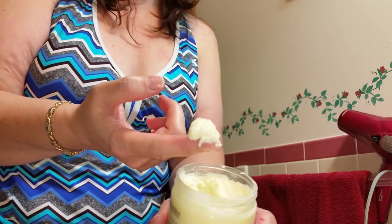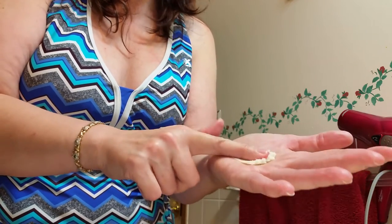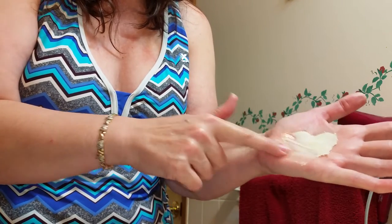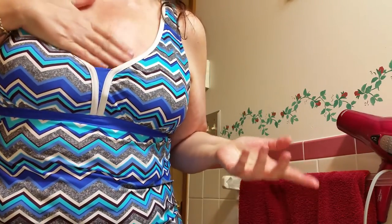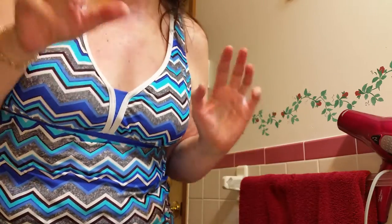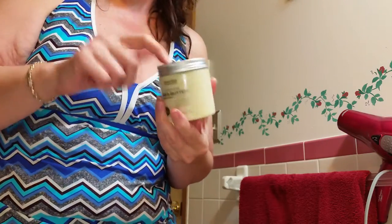Look how thick it is — that's not a creamy shea butter you're used to. All you do is warm it in your hands. You can see the shininess on my hand already. I'm going to put it back in the jar because I don't want to waste it. I love this for the skin between the chest and neck — it's the fix for that old-looking area.